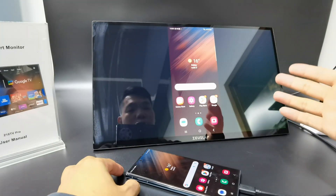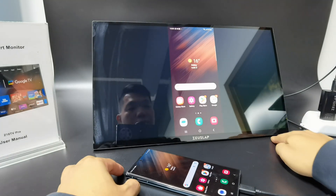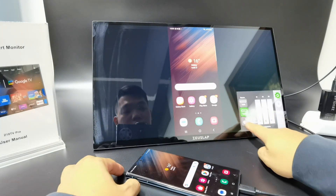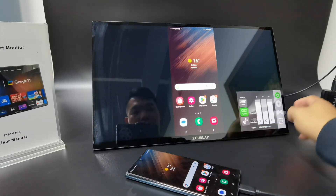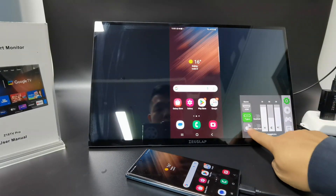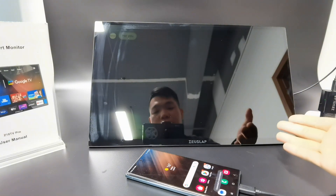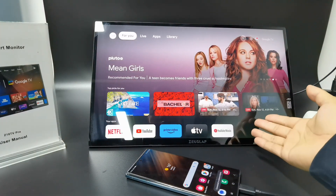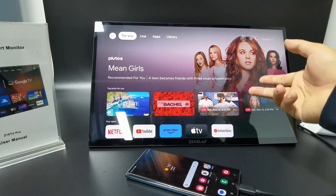To switch into the Google TV OS, use two fingers and pull down to choose the wireless function. Then it automatically goes into the Google TV system, and you can switch between the phone and Google TV OS.